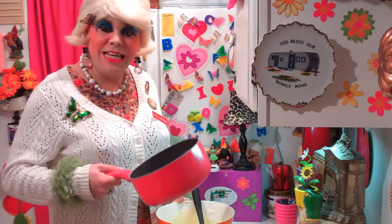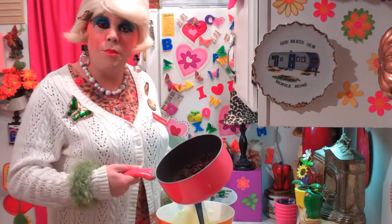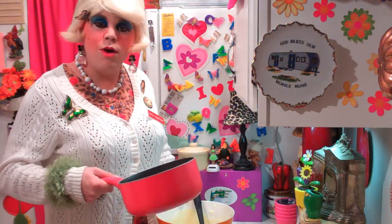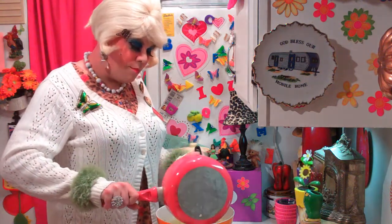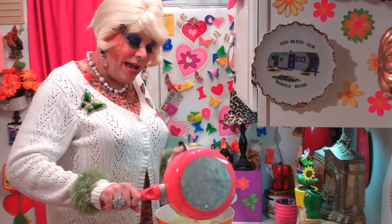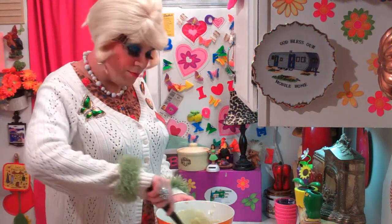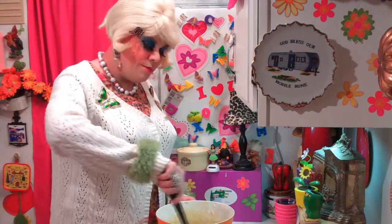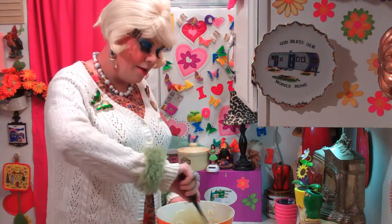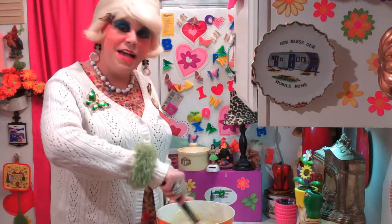Now remember our raisins that we did up on the stove top? They've been cooling down and you'll see there's a little bit of water left in them — that's okay if it's just a little bit. What we're gonna do is just add them to this creamed mixture and give it a stir around. So that goes on top of our baked crust mixture — just stir this around, and maybe not spray it all over your countertop there.